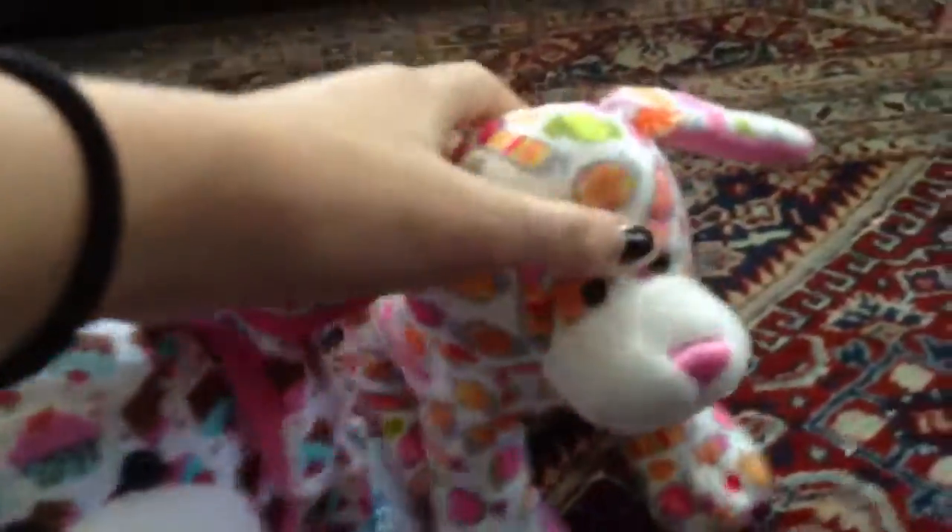I will admit the newer puppies — like the Peace and Love Puppy, Cupcake Puppy, Candy Delights Pups — are way too stiff. And Sweetheart Pup especially, like you can't even — they're way too stiff.